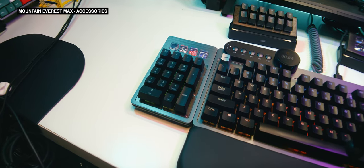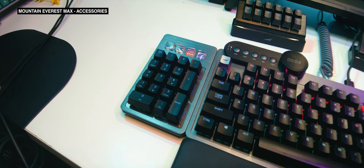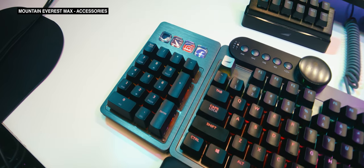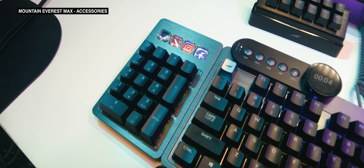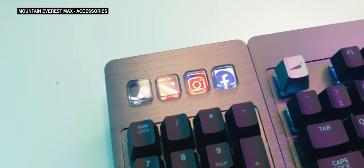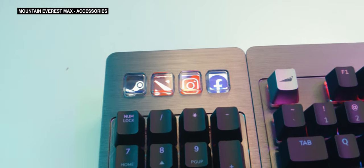Next is the numpad with display keys, which is arguably much more useful. It has a bog-standard numpad cluster and four display keys at the top that can be customized to any function the user likes. And it can connect to either the right side or the left side of the keyboard.